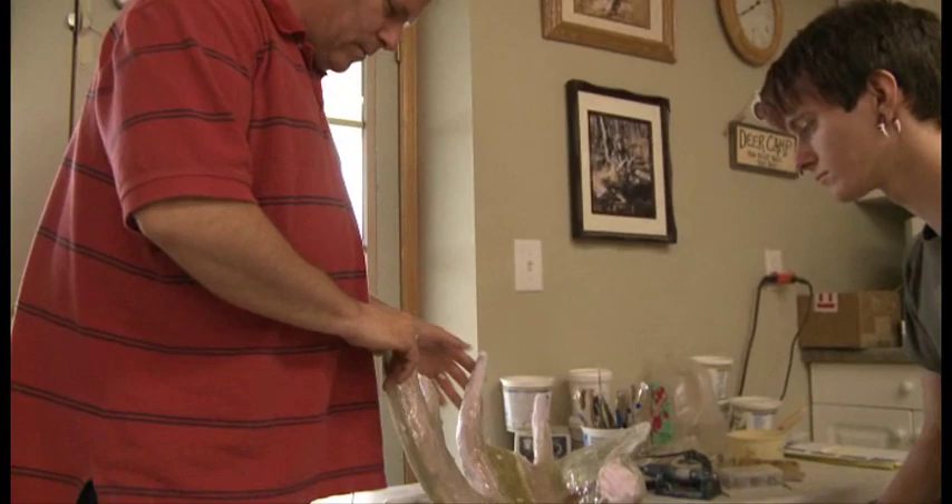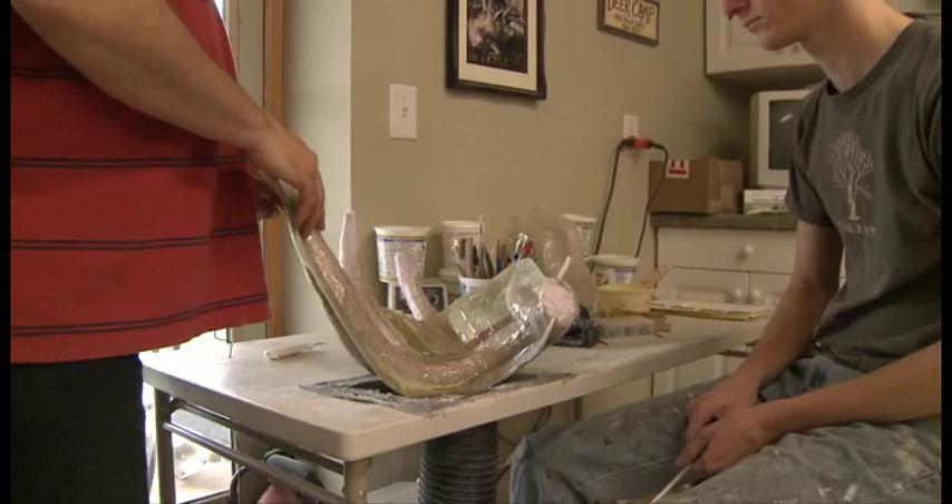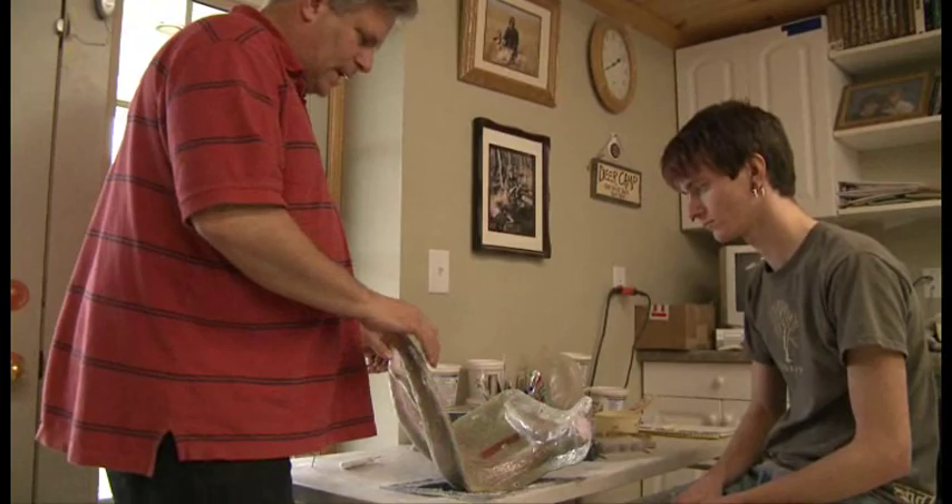Good, Dieter, you got it all done here, I see, and we're ready to take this apart. So why don't you go ahead and take the jacket off the mold here, and then we'll go ahead and de-mold the rubber off of the original antler inside.